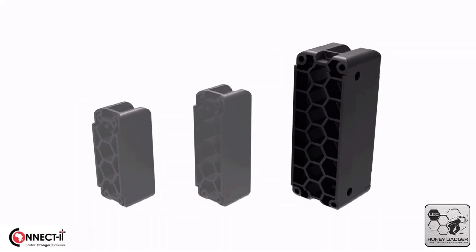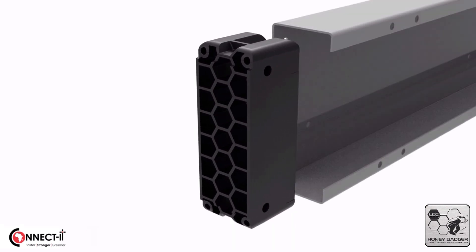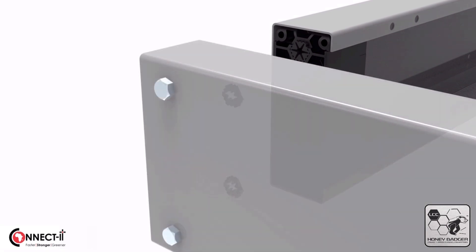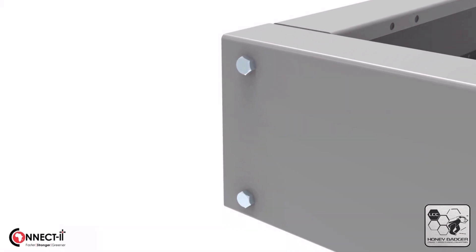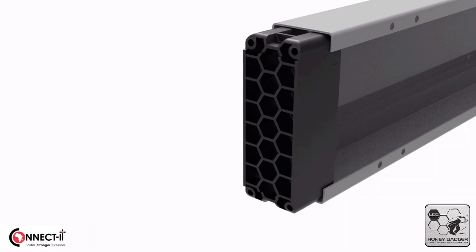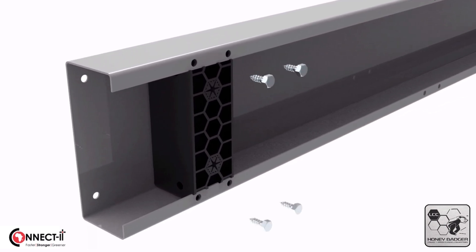A Honey Badger LC connector, as they are called, is a modular connector that fits onto lip channel beams, either with the connector hexes facing the end or the hexes facing the lip of the channel. Working with plugs, bushes and coach screws, the connector is secured in the channel, so where two beams are pre-fitted with Honey Badger LC connectors, they can now efficiently be bolted together with M12 coach screws in different configurations.